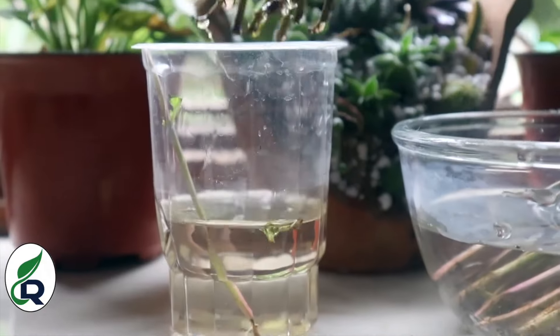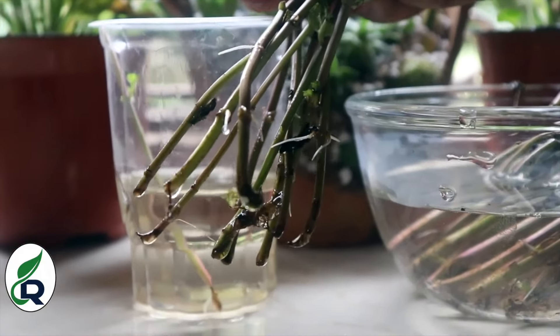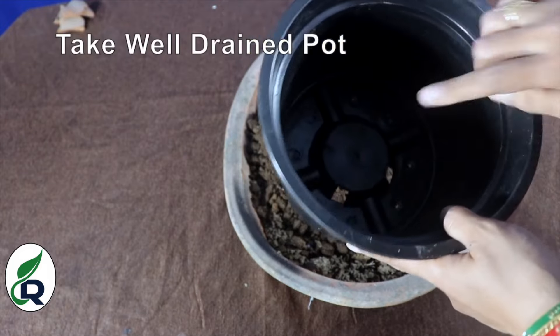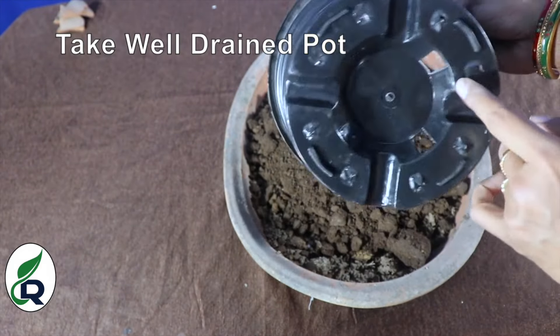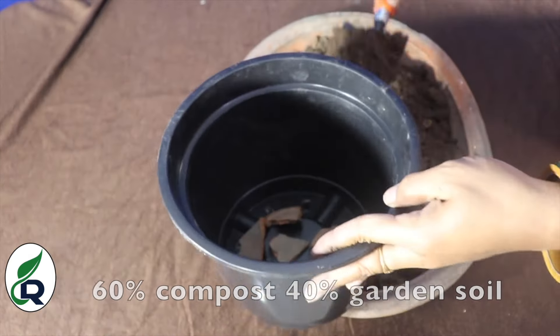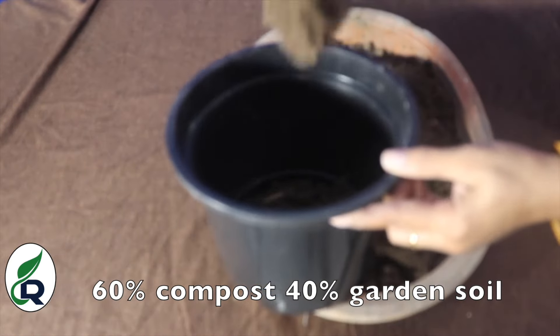The next step is for potting the rooted cuttings. First of all, we will take an 8 to 10 inch pot that has drainage. We will cover the drainage hole, and then we will prepare the soil mix which can be 60% compost and 40% garden soil.